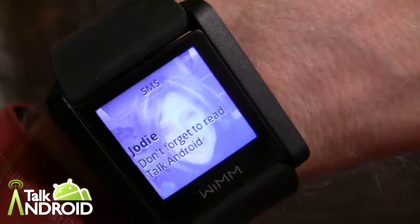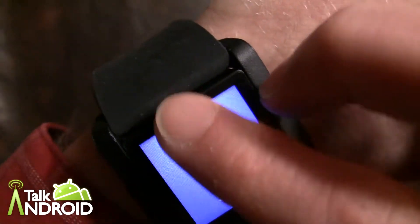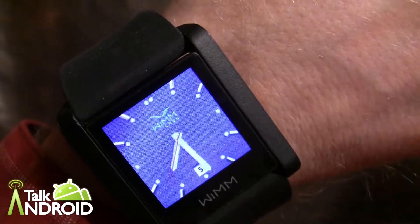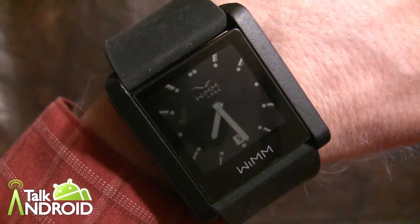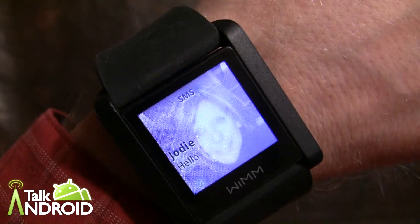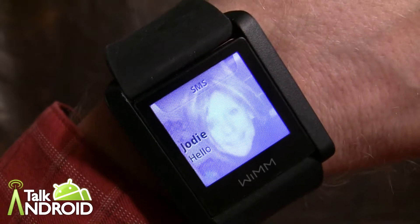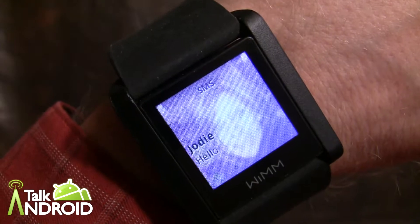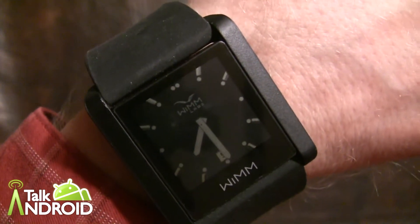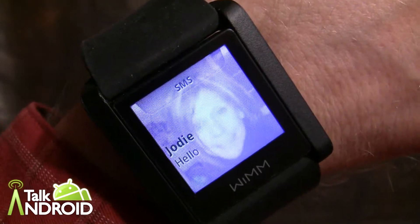And there's a text message. You cannot respond to this text message — you can only read it, take a look at it, and then when you're done swipe it away. Of course, if you don't look at it and the display goes out you can still get it. Let me demonstrate that — I'll send a text message and let the display time out. There's the text message, we'll let the display time out... There it is. If you couldn't look at it for a second, you can tap the device, open it up, and swipe down to find it.